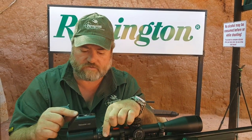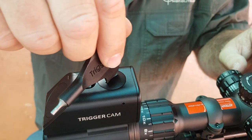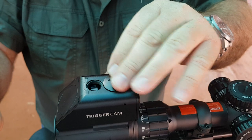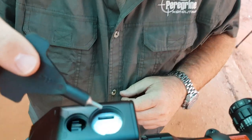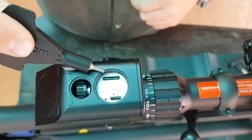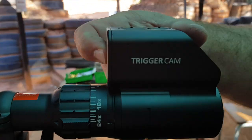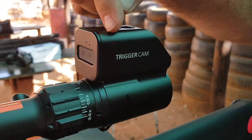From experience, if you set the scope on maximum magnification and then focus it, once you start adjusting the scope's magnification up and down it will remain focused. This board gives you access to the memory card and the charging plug. Startup is really easy — hold the button down for two seconds, it comes on red then switches to blue.